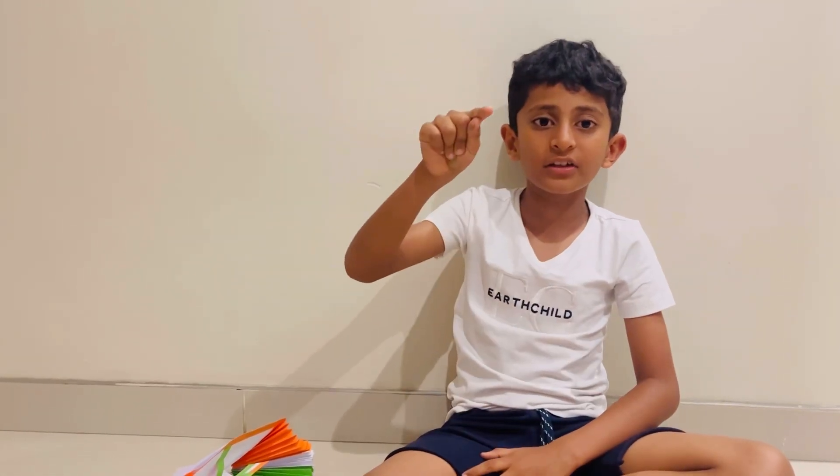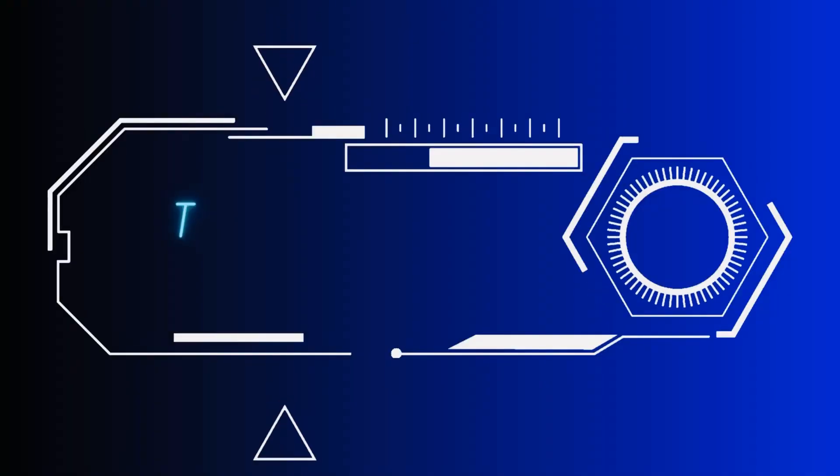Remember to like, share, and subscribe. Thank you for watching. Bye!